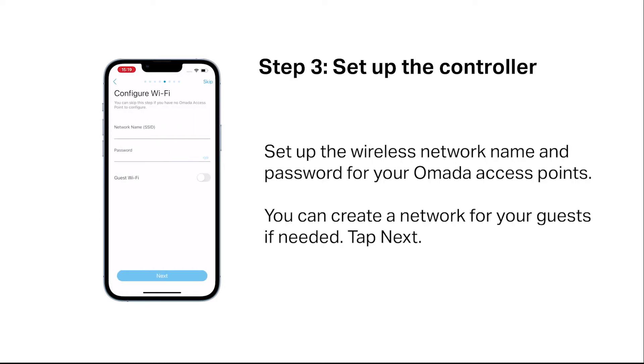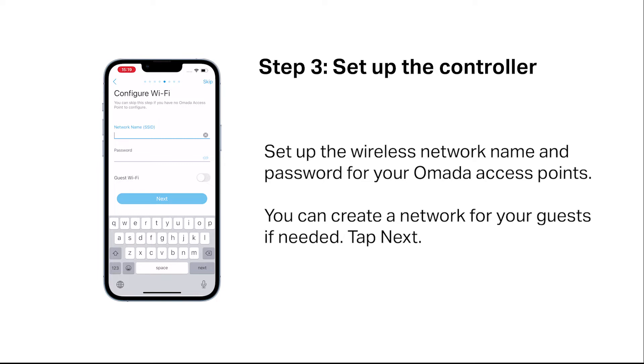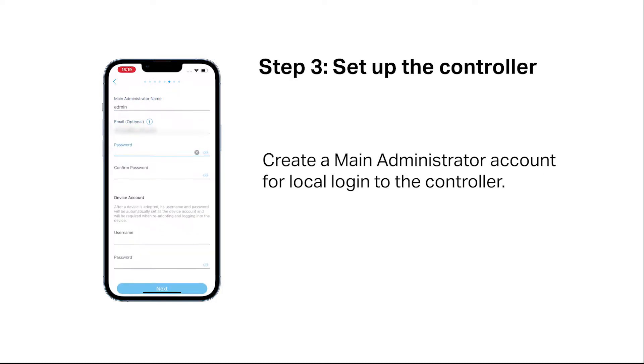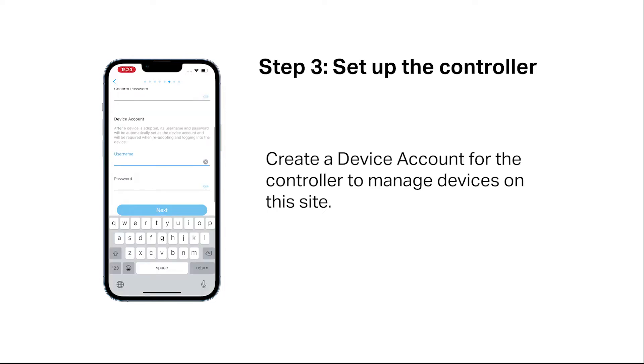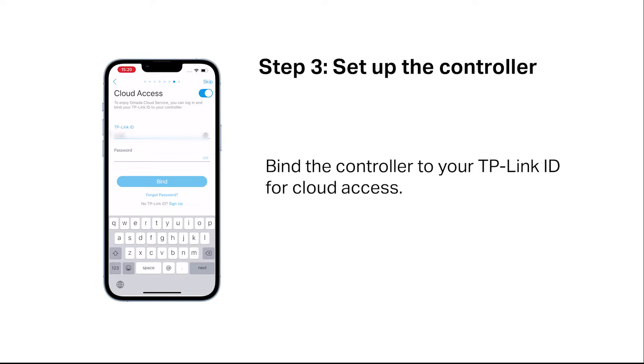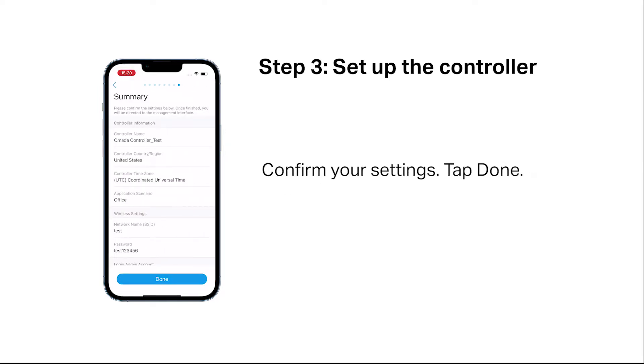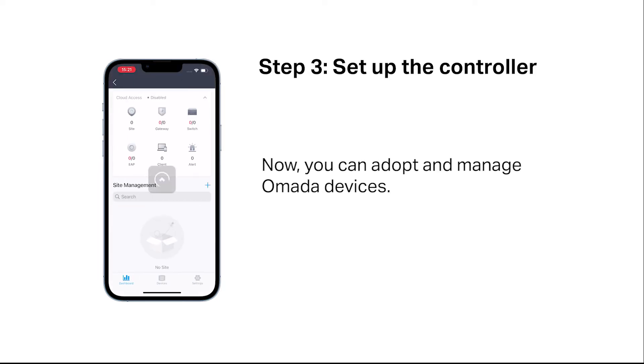Set up the wireless network name and password for your OMADA access point. You can create a network for your guests if needed. Create a main administrator account for local login to the controller. Create a device account for the controller to manage devices on the site. Bind the controller to your TP-Link ID for cloud access. Confirm your settings and tap done.